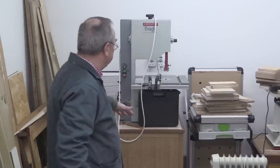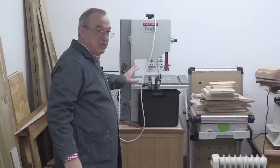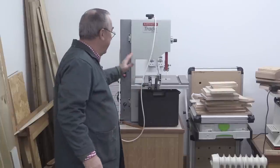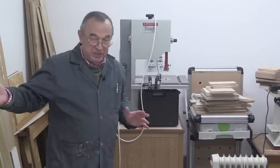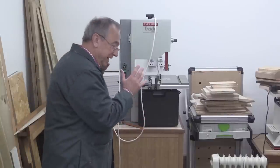Here is my little bandsaw from Axminster. I've had this now for about three or four years, and I re-saw all my wood on that. I'll be using it when I cut down that stock for the Parv folding bench. Absolutely brilliant — everybody needs a bandsaw.